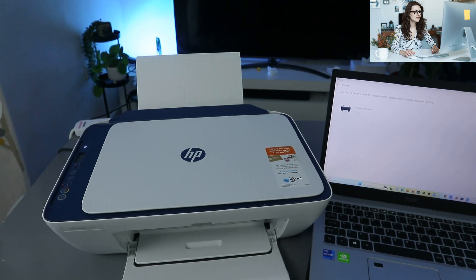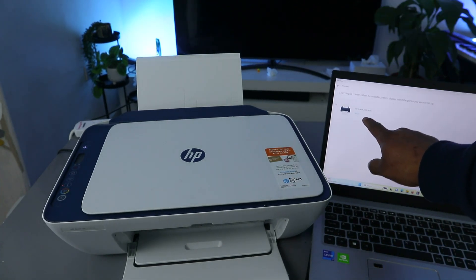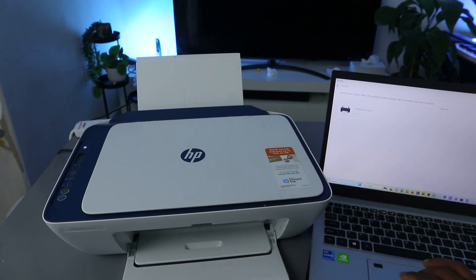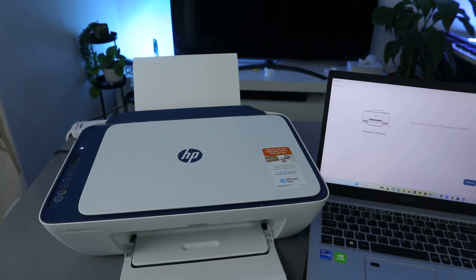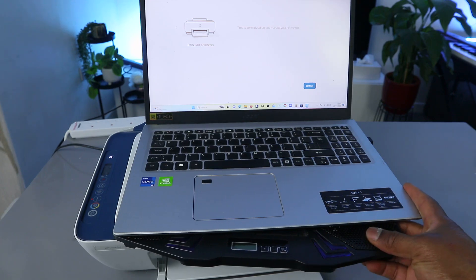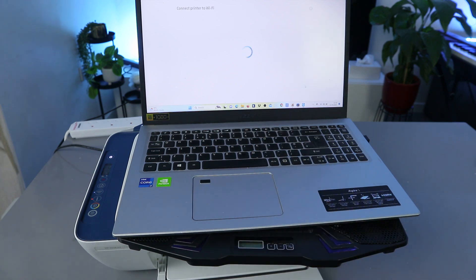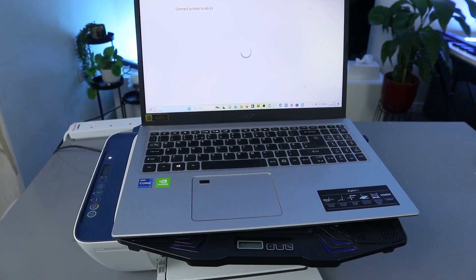It found the HP DeskJet 2700 series — that's this printer. Select it, and now it's telling us 'Time to Connect and Manage Your Printer.' Select Continue, and it will proceed to connect the printer to the Wi-Fi network.